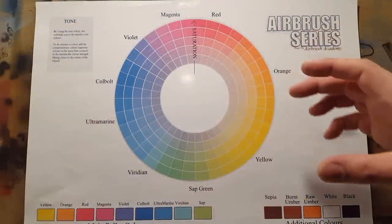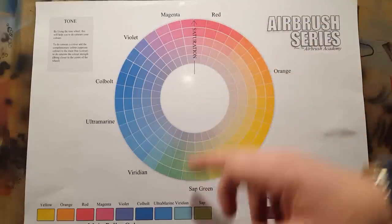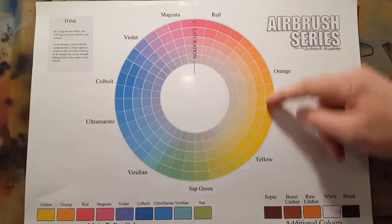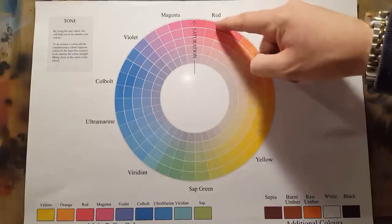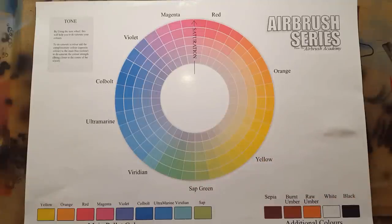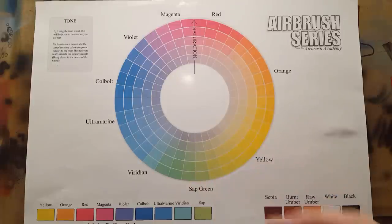When learning to use color, always use a color wheel until you can memorize where the colors are. The spectrum never changes: red is always opposite green, violet is always opposite yellow, and orange is always opposite blue. Depending on the color line you're using, the exact position may vary slightly, but the relationships hold. We recommend sticking to one paint line — don't mix and match. You learn the line, you learn which particular red works with which particular green.